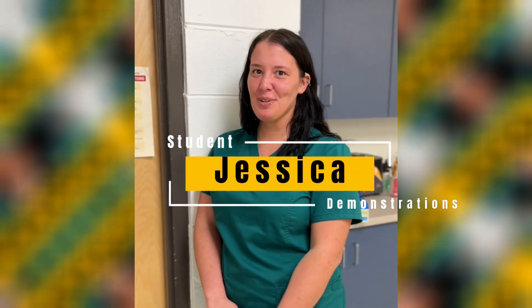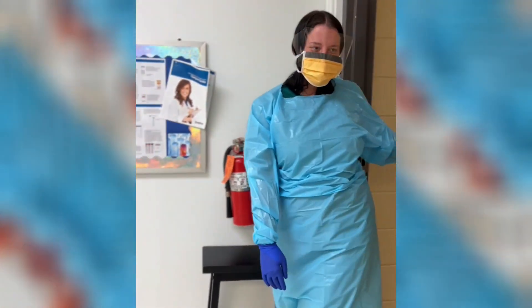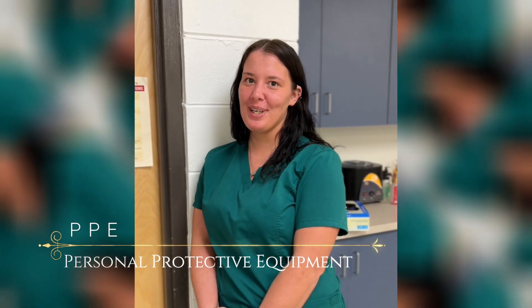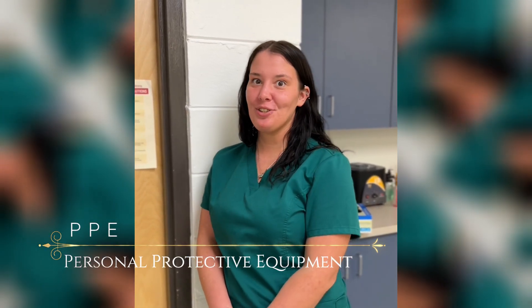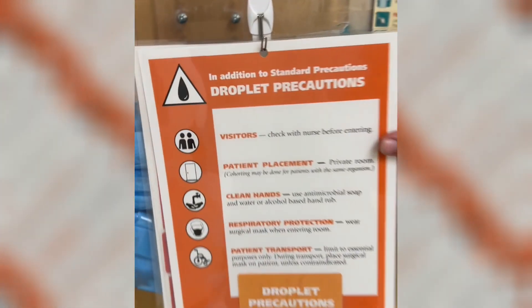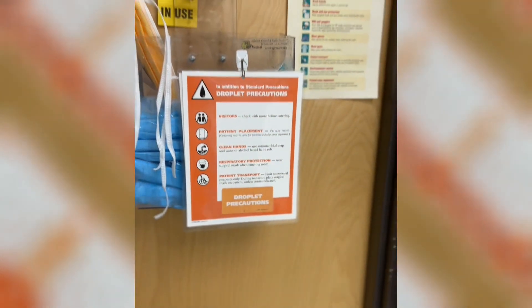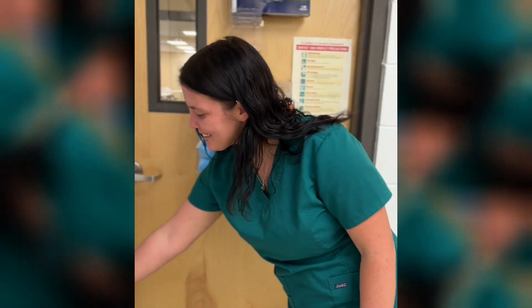Hey, I'm Jessica and today I'm going to show you how to put on and take off PPE. PPE is personal protective equipment — it's used to protect you from pretty much anything. Today I'm going to show you how to do droplet precautions.